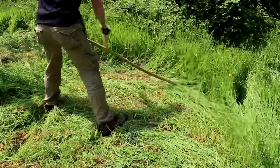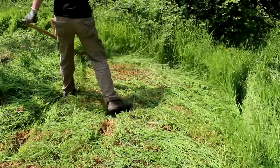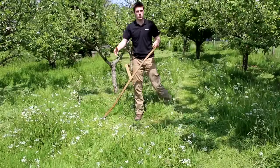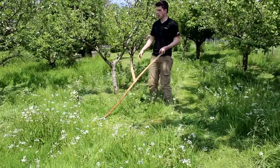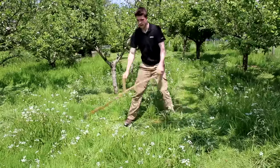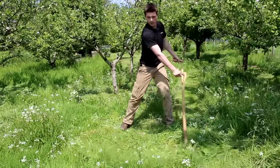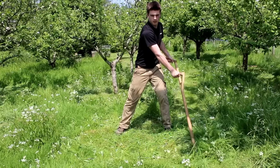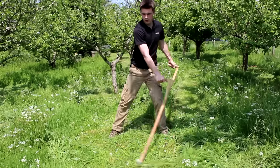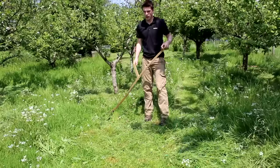It might spark an idea — scything might suit you. I'll show you a little example here because we're working in the orchard at the moment. We've been cleaning around lots of stems, and we've just got this nice smooth cutting motion. It cuts really well.